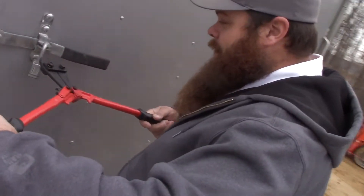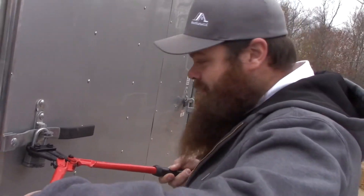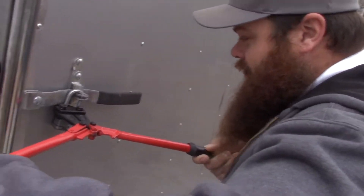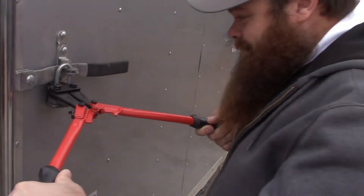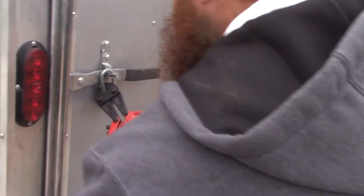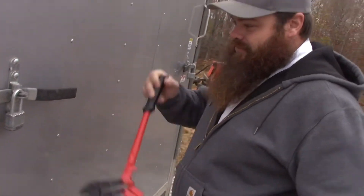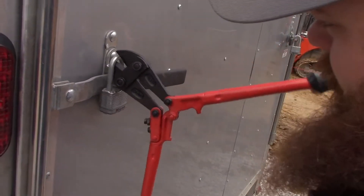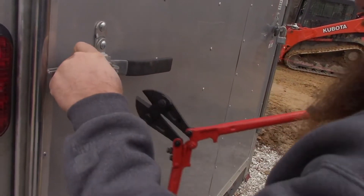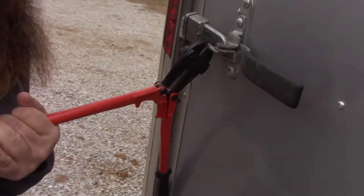So I forgot my... what do you call them? Keys? I'm going to see if this works here. Bad day. Oh, man. Hang on. There we go. Thank God for a bolt cutter.